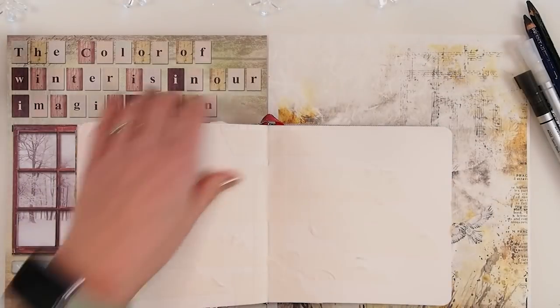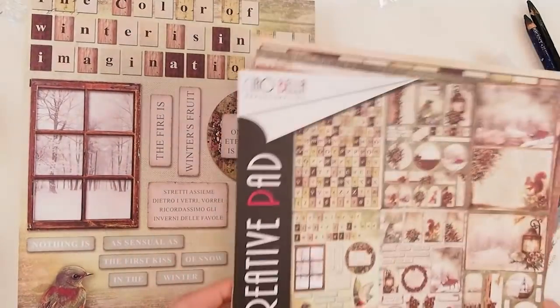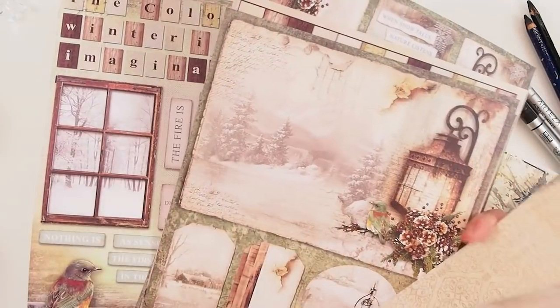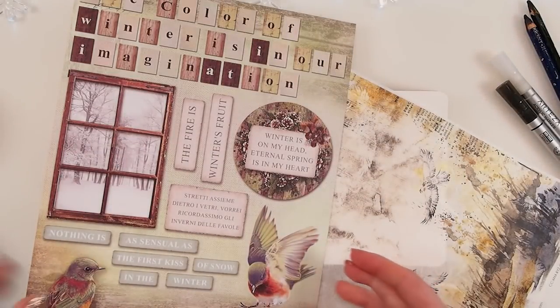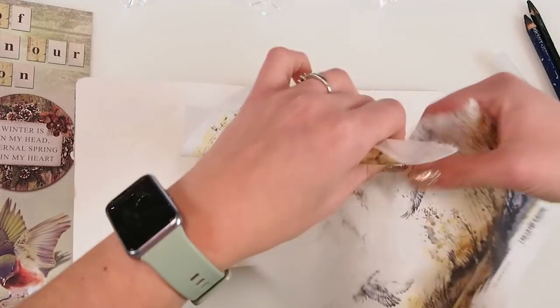I'm going to start by creating a background and I'll grab one of these pages — I absolutely love them. This one is coming from Creative Path by Ciao Bella. I got it in Papiria — link will be below — it's a store from Germany. It's a gorgeous set. The only thing I wish is that they had two pages of each design, but unfortunately it's only one page per design, which is a little upsetting because it's a gorgeous paper pad — I'm pretty sure I'd be buying another one. This one is from Craft of Cloak from Poland — I just love it.